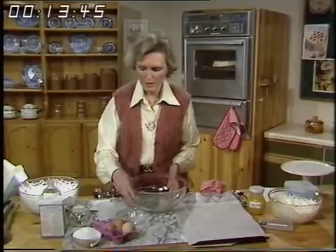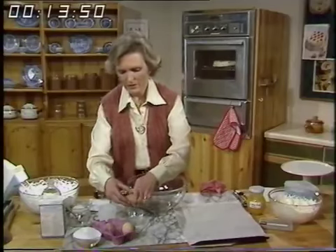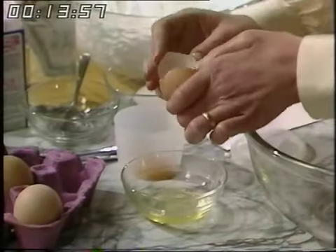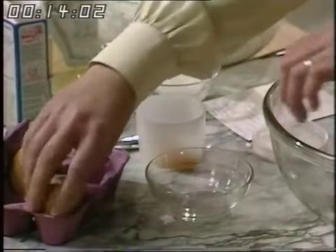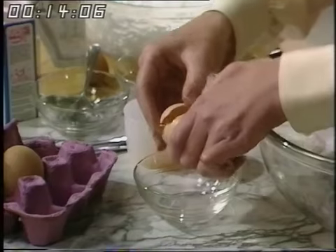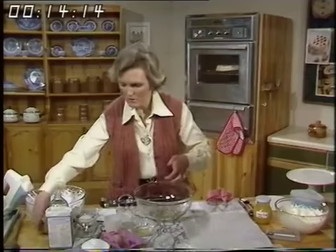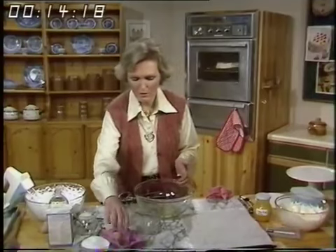First of all, separate the eggs. I'm using large ones — separate the yolks from the whites and keep the yolks. You could make lemon curd with the yolks if you wish, or you can make mayonnaise — in fact that's what we're going to be doing on the programme next week. Very carefully make sure you don't get any of the yolk in with the white. If you do, you must start again because you mustn't have any fat in the bowl at all.